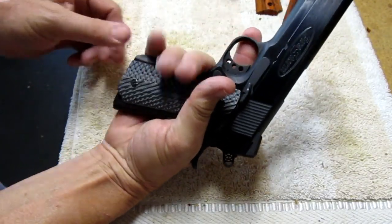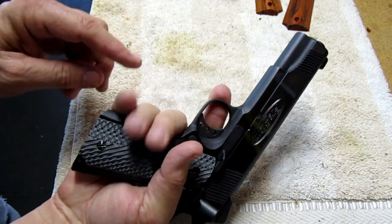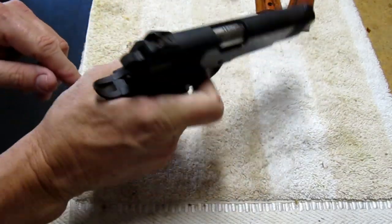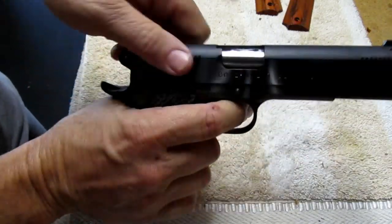Now that I've sanded them off they feel much better. You can actually see the imprint of the grips if I grip it tightly in my fingers. These are very aggressive grips but now that I've sanded them off they work great. Let's see how the slide stop works.